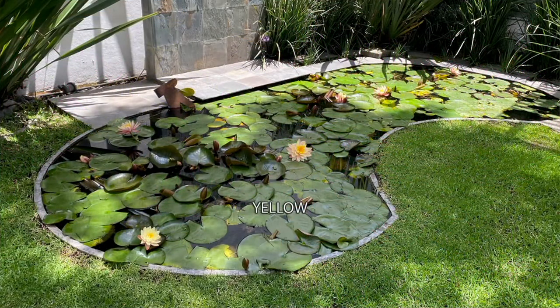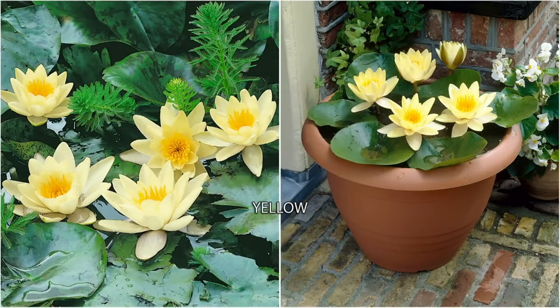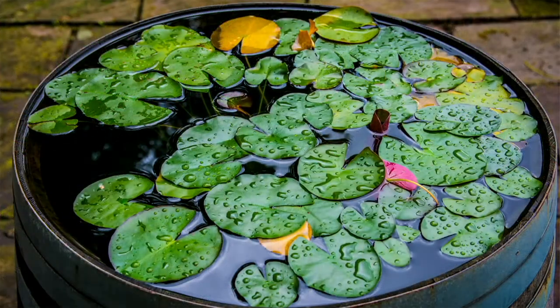I grew up on a lake and there were always water lilies — I always thought they looked so beautiful. It's been almost 20 years since we brought a water lily kit to QVC, and I love that you can now grow your own.